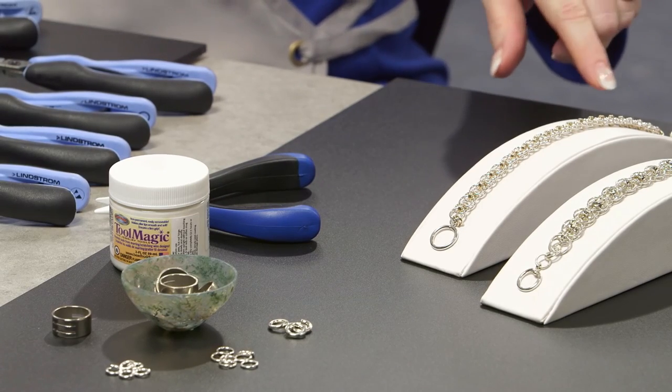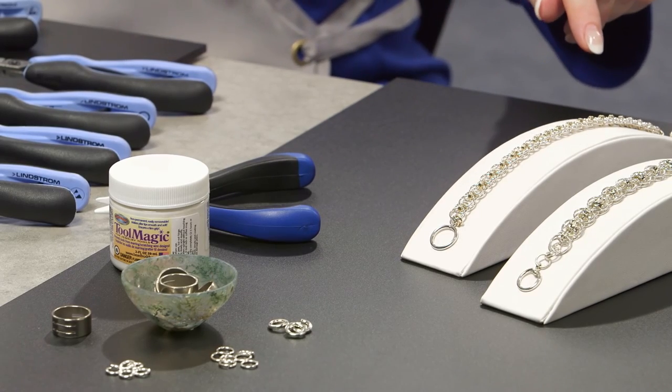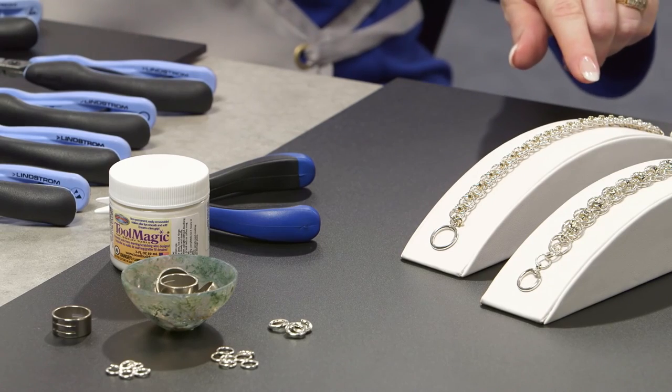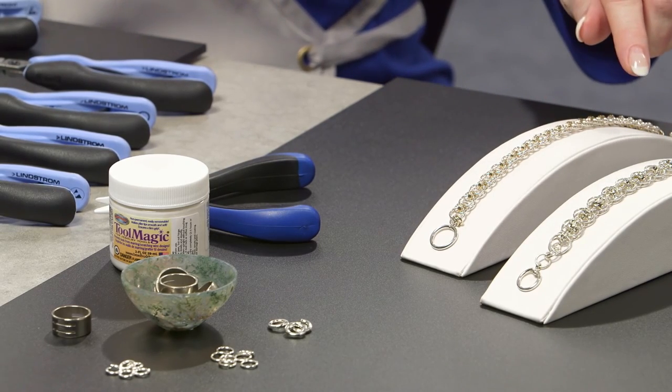To my left are some samples. Here is a Celtic line bracelet made out of two-tone sterling silver rings and yellow gold filled. Beside that is Celtic rondelle, where I added some bling by adding some rondelles to the weave as well.